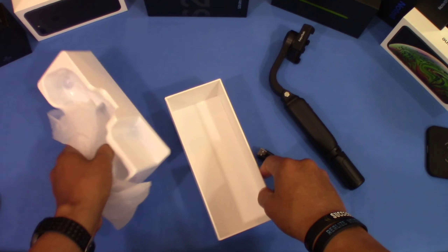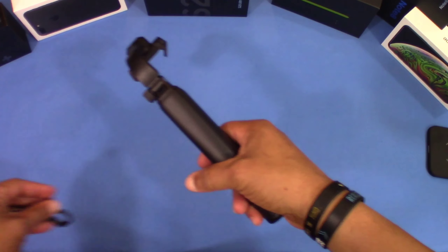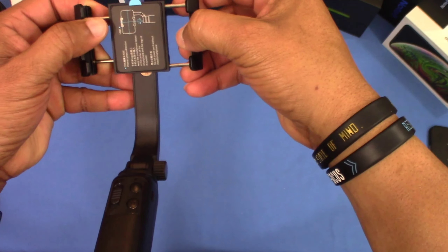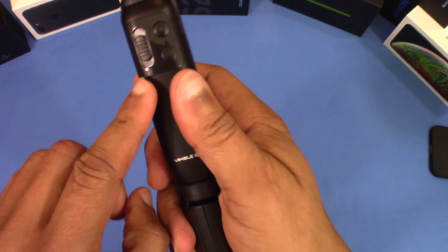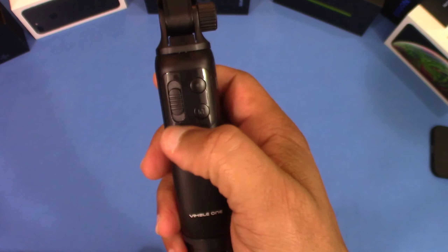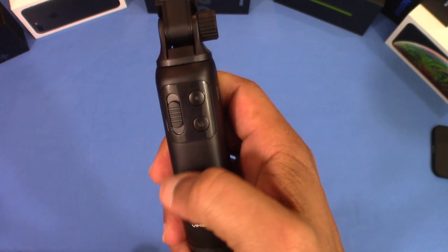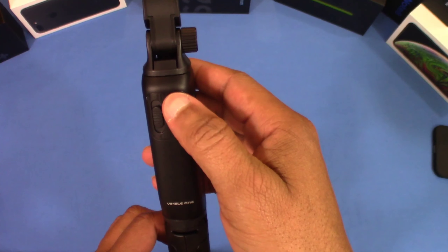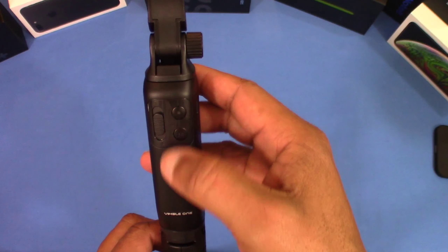This is the charging cable — it uses micro USB. This is supposed to hold up to a 6.6-inch phone, which is pretty good. These are the buttons you control it with — you can use this to zoom, just push it up to zoom and push it back. Then there's a button that moves from portrait to manual mode, and you can take pictures with these buttons.